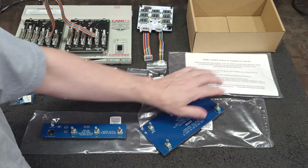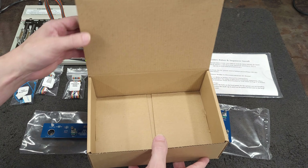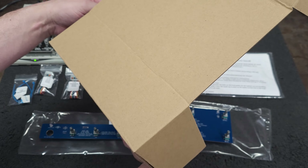So all this will get packed up in a nice little box and sent out to you in the morning. Thank you for your order — and for anybody interested, I will put a link to my website where to get these. My price is roughly about half of what Miller charges. I also carry the other boards, which are very similar for the older 250DX, which Miller no longer has in production. Thanks for watching and have a good day.